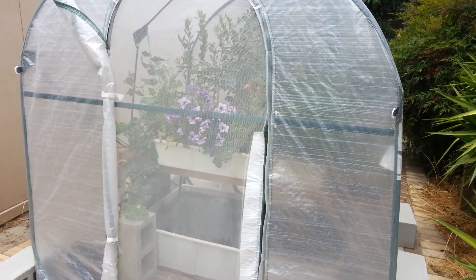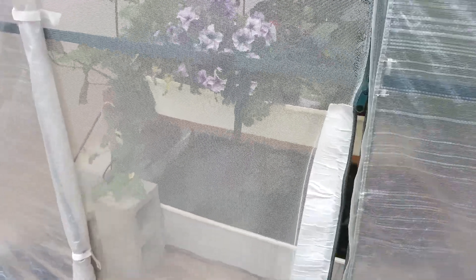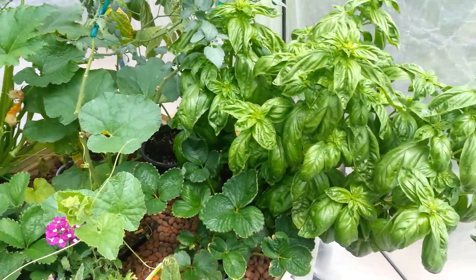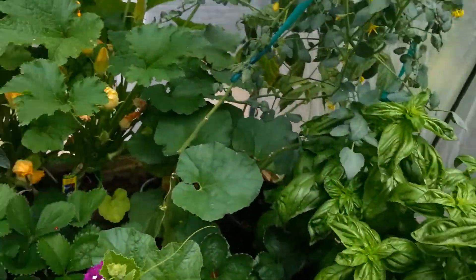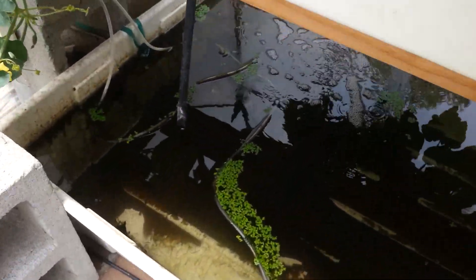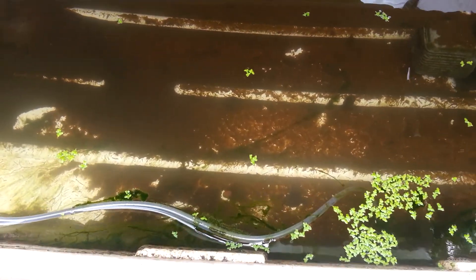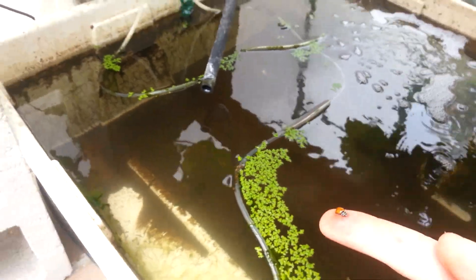Here's a tour of my 6 foot by 6 foot by 7 foot little aquaponics greenhouse. I have a 70 gallon reservoir down here, with some duckweed growing, some algae, and I also have ladybugs that occasionally need a little help.